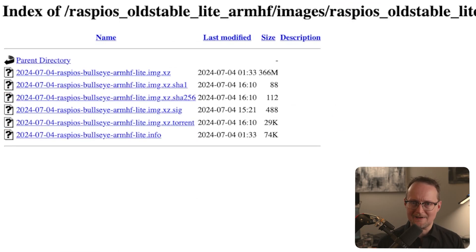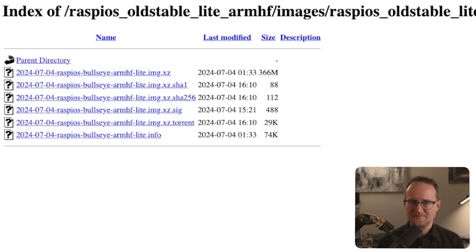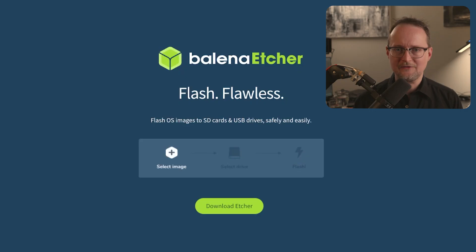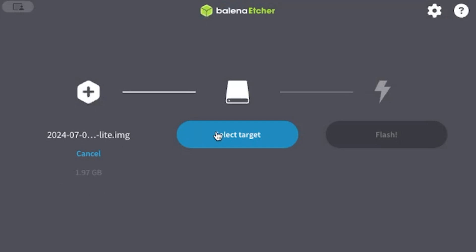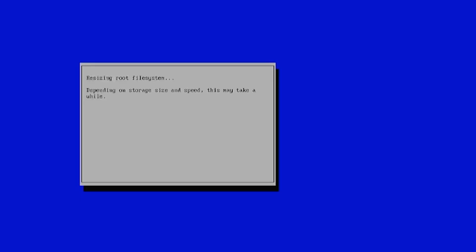You'll want to download the file, which is about 366 megabytes in size. Now that we have the image, we need to flash it onto our micro-SD card. To do this, I'll use a program called Etcher. It's pretty easy to use — just select the image that we just downloaded, then connect your SD card to your computer, and click the button to begin the flash operation. Now let's insert the SD card into our Raspberry Pi and power it up.